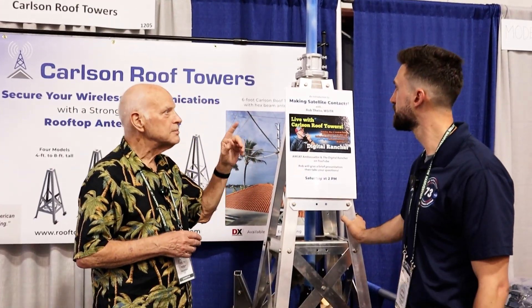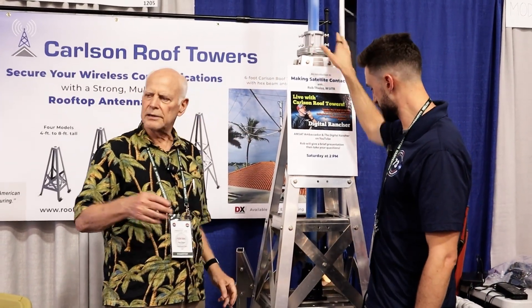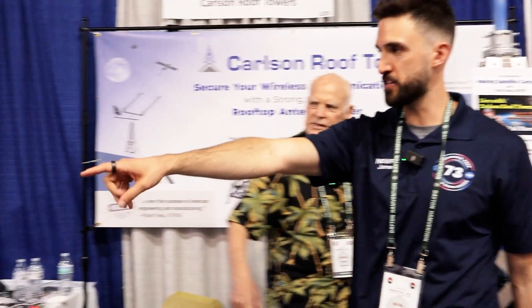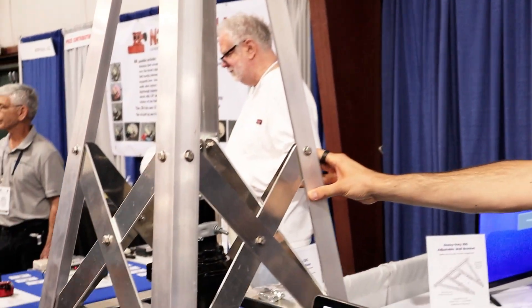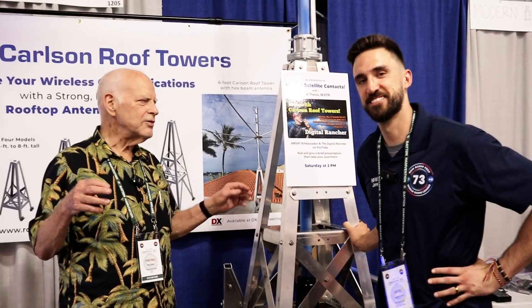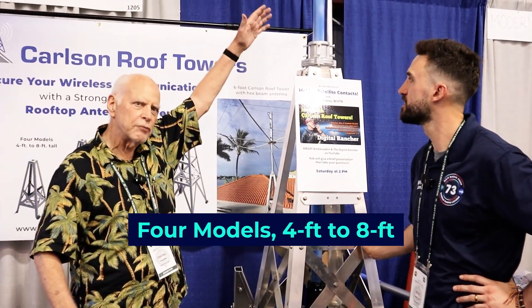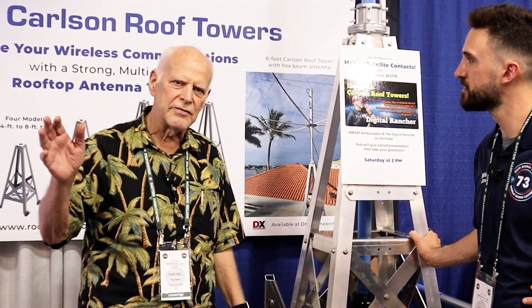It can have a rotator. This is a thrust bearing — you can have a rotator. We've got a rotator over here, and you can see the rotator in the four-foot version. This is a six-foot model you were just looking at. We also make two different eight-foot models.